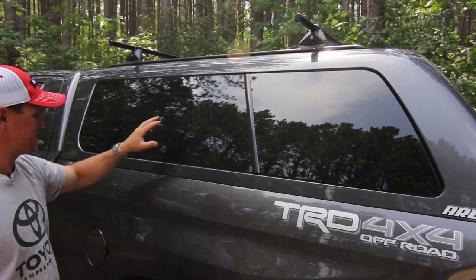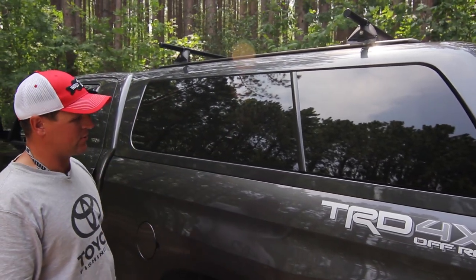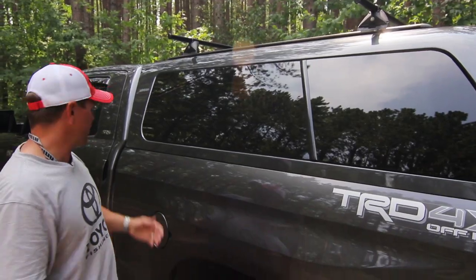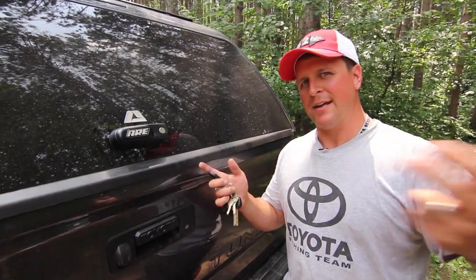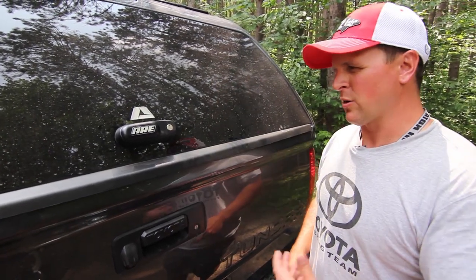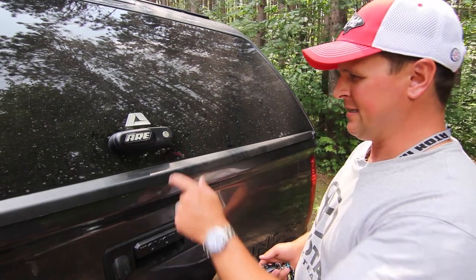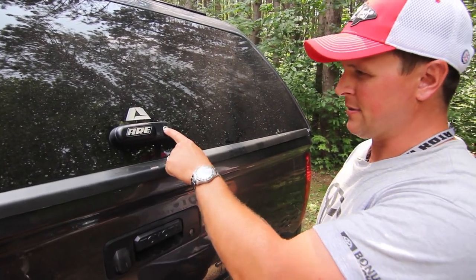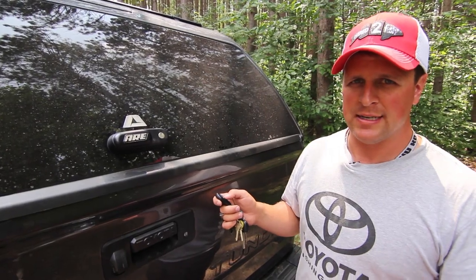The smoke glass window is another nice touch — you can't easily see the cargo inside, so it's just another security measure, and it matches the vehicle. It's also very convenient if I'm in the boat and forgot to lock the topper, I can just do it like this. Where we live in northern Minnesota, winters are pretty nasty and these things have a tendency to freeze up on a lot of toppers, so having the fob as a backup is pretty nice.